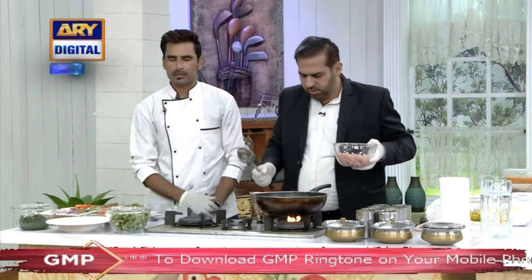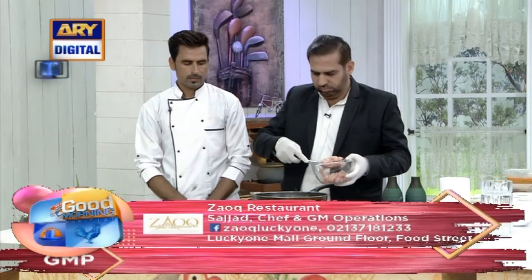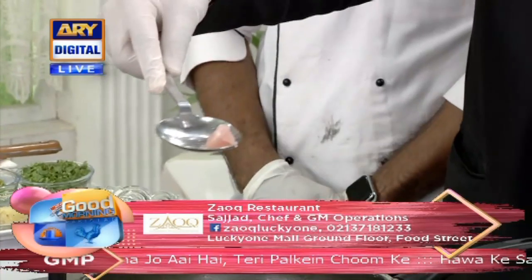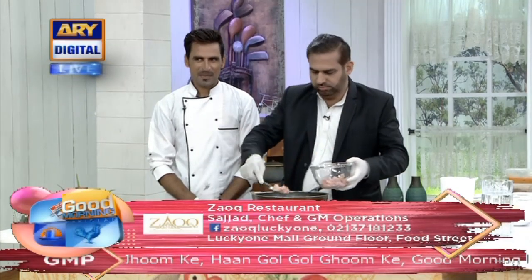We will fry it. We will put the chicken pieces in the pan. You have to keep speed — we have to make three dishes in 20 minutes.